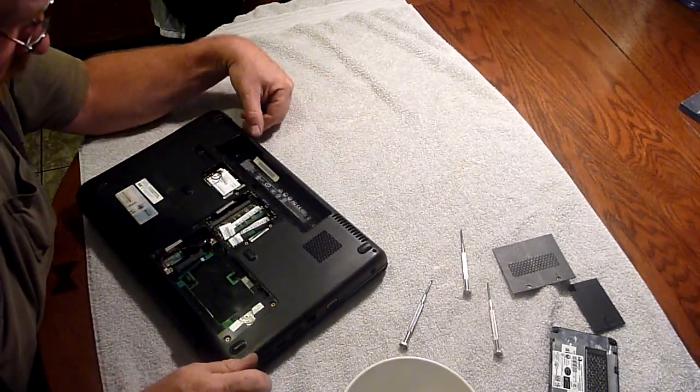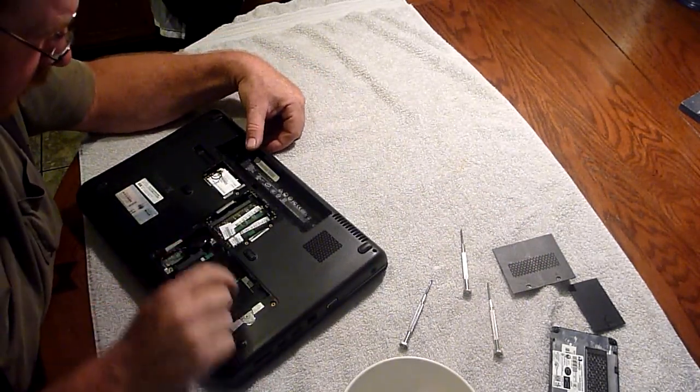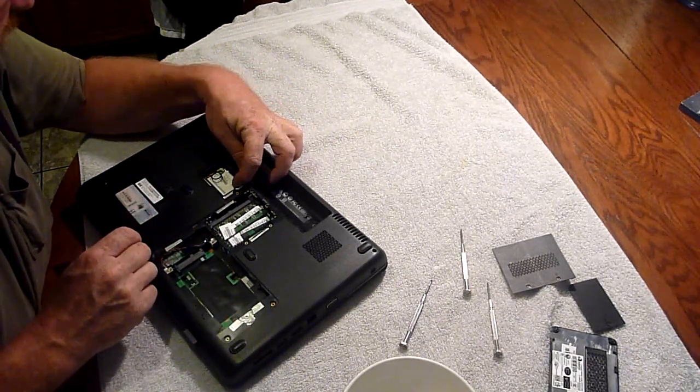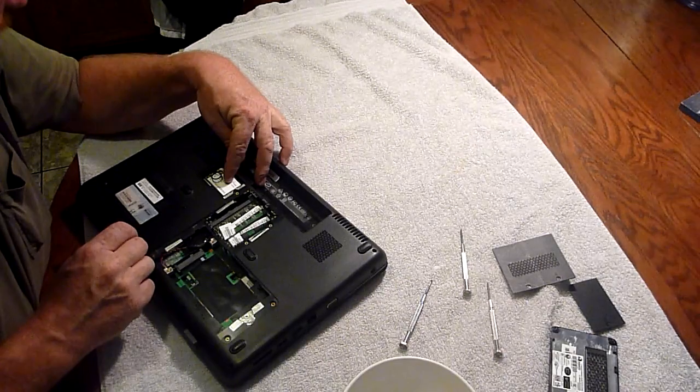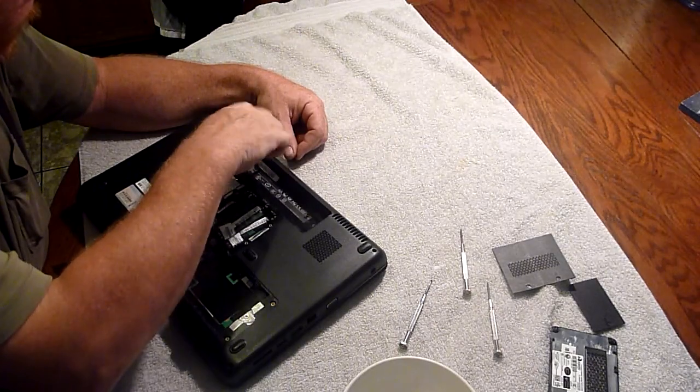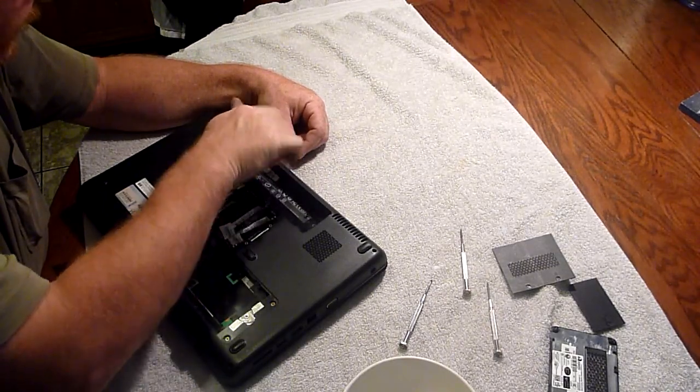Looks like our memory cards are here. Not sure what this is, but we'll figure it out sooner or later. Let me continue undoing every single little screw.